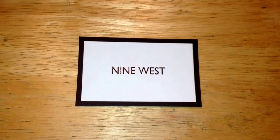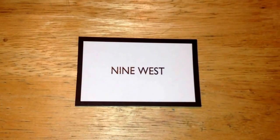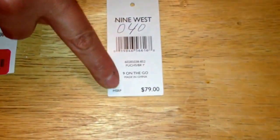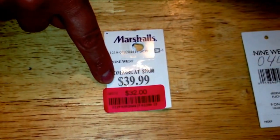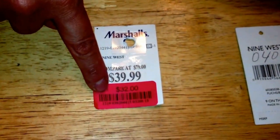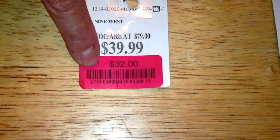Good evening YouTubers. I want to do a what's in my bag video for the newly purchased Nine West Tote — Nine on the Go. Originally $79, it was reduced down to $40. Marshall's price was $39.99, and then they put this bag on clearance for $32.